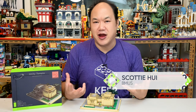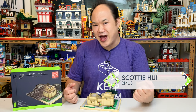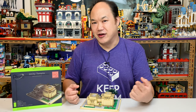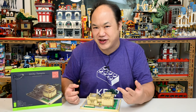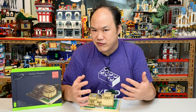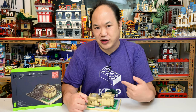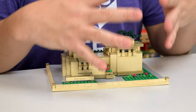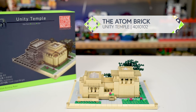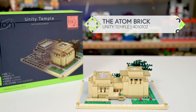Welcome back to Break Me Up, Scotty — I'm Scotty Hoi and you're watching Bemis. Today we're looking at something totally different. It's not even a LEGO brick size, it's not even a nano brick size. It's a brand new brick called Atom Brick. This is the Unity Temple set, item 4010102, with 912 pieces, based on the architecture of Frank Lloyd Wright.